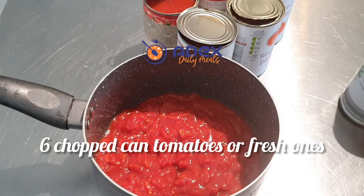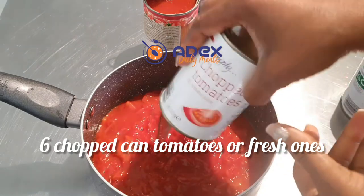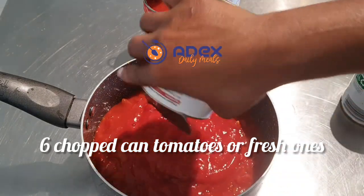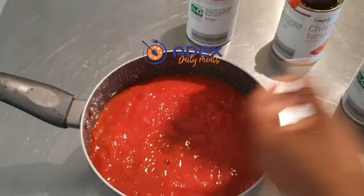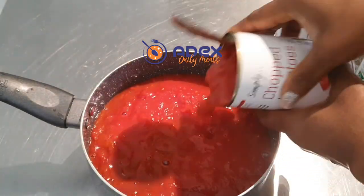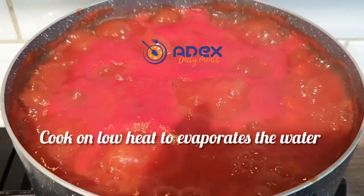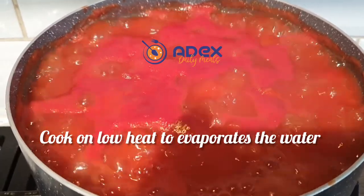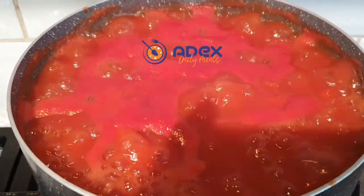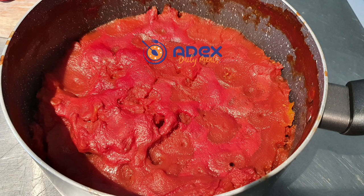I'm using six cans of chopped tomatoes — you can use raw tomatoes as well, but you'll need to crush them in a food processor before boiling. Add the chopped tomatoes to the pot and cook on low heat so that all the water will evaporate. This is the boiled tomatoes — once dry, you can keep it in the fridge.